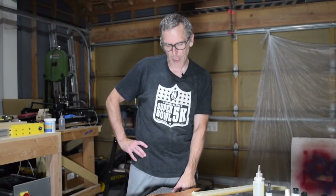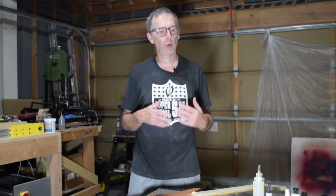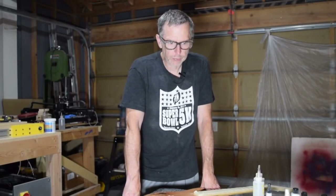Hey guys, it's Chris from Highline Guitars and you're watching episode 114 of From the Luthier's Workbench. In this episode I'm going to be providing you an update with the children's guitar that I'm building and the never-ending cow skull guitar project. Let me bring you a little bit closer and we'll get started.